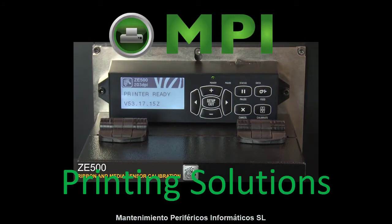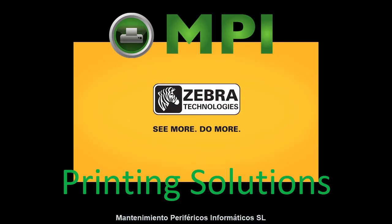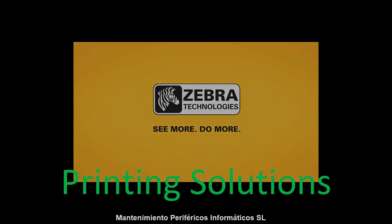Your media and ribbon sensors are now calibrated. Thank you.